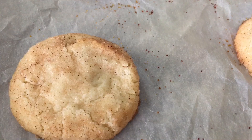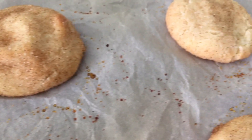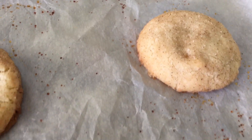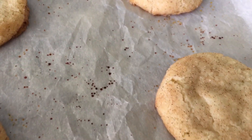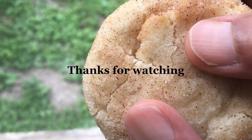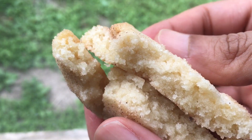Bake at 400 degrees for four minutes, then at 350 for around another four minutes. Cool completely and enjoy. I'll see you next time.